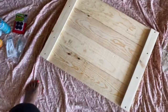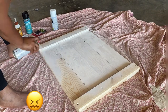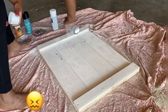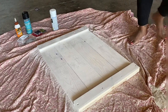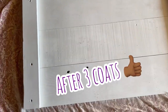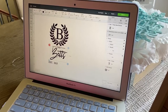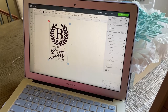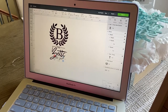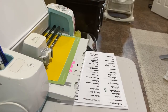Now we are going to spray paint. Now I'm going to make a stencil by using my Cricut program. You can buy different stencils from Dollar Tree or Walmart, but I wanted to make something a little more personable, so I customized it to my liking.